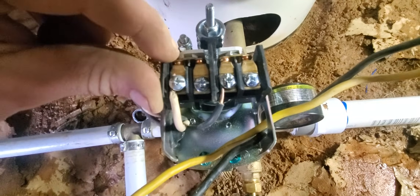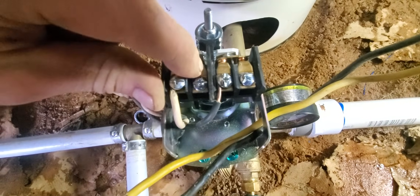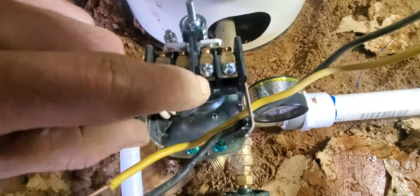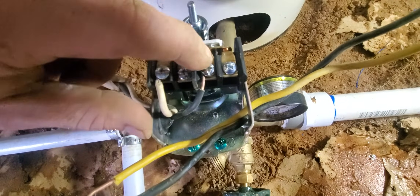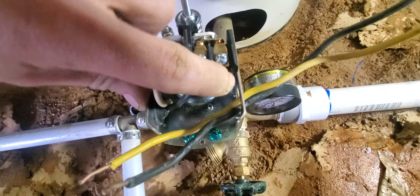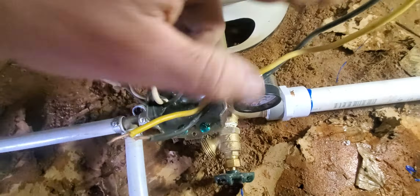The power coming in on this leg comes in, goes across, comes right back out, and that's where we're going to put our yellow wire. Our black wire is going to do the same thing — power is going to come in, contacts are going to make connection, and it's going to come back and send power out on the black line.